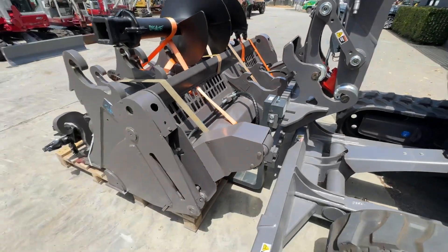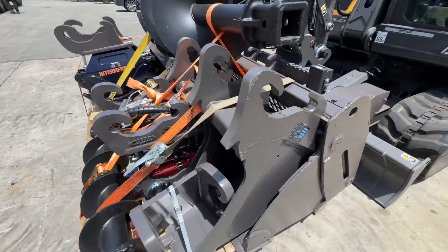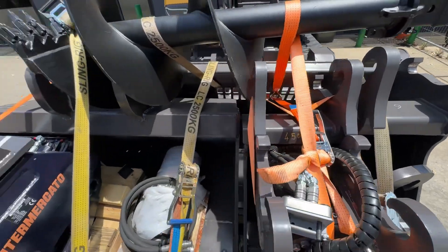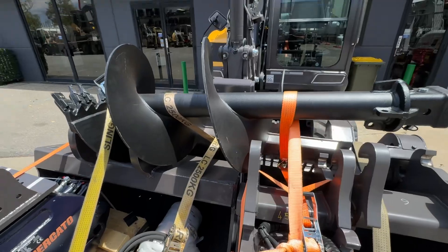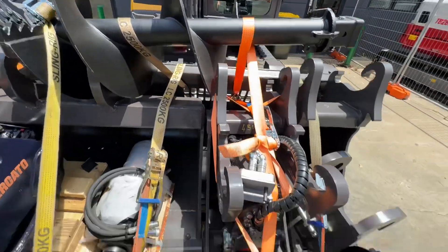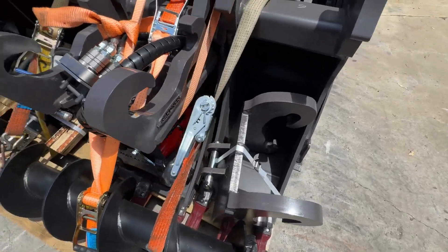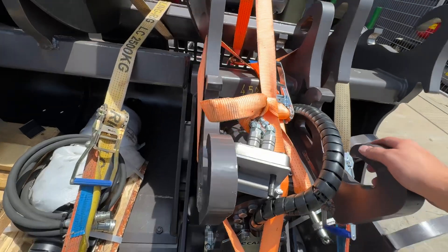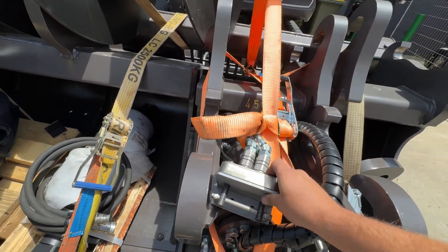We've got the pallet forks, the four-in-one bucket, the 350 bucket, the 450, and the big mud bucket. There's a 600 auger and a 300 auger — that's the auger head bracket and the auger drive itself. And this is the detachable tilt hitch, showing the other side of the Stucchi multi-coupler.